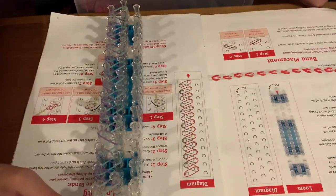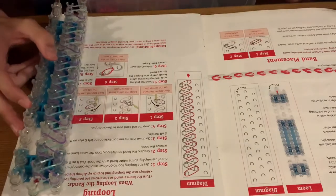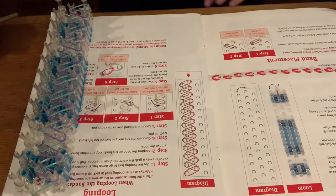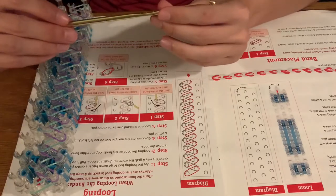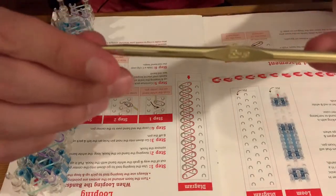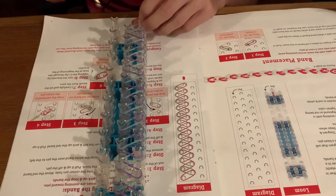All right, that is all the bands on the thing. It looks like we gotta turn this around and hook them over each other. Do I have a hook somewhere? I do — let me grab that without breaking something. Here's my hook. It is an H over 8.5 millimeter by Boye. We're gonna try to hook these — this may not go very well, but we'll see. We just gotta hook them over each other.